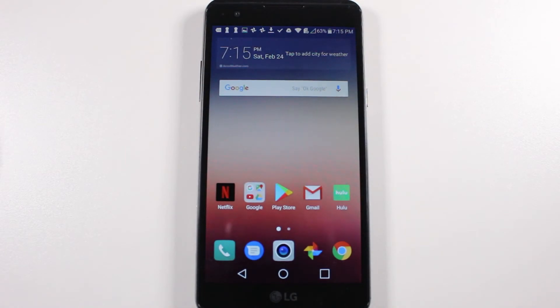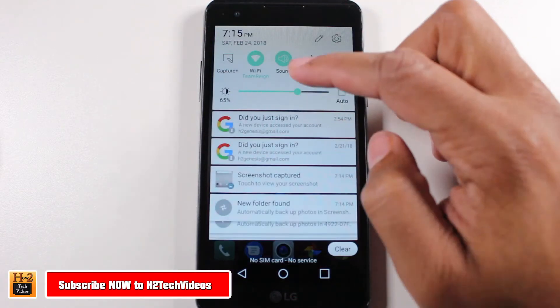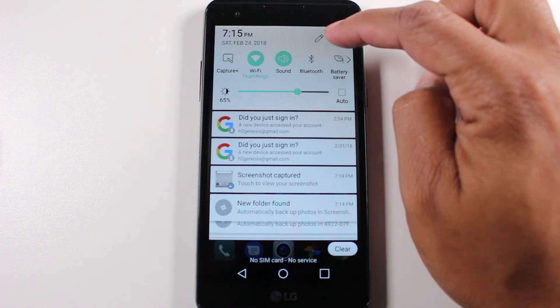Hey guys, Wayne here from H2Tech videos. Today I want to show you how to reset your LG X Power back to factory settings. To do this, we're going to swipe down from the top, go to the upper right corner, and click on the settings wheel.